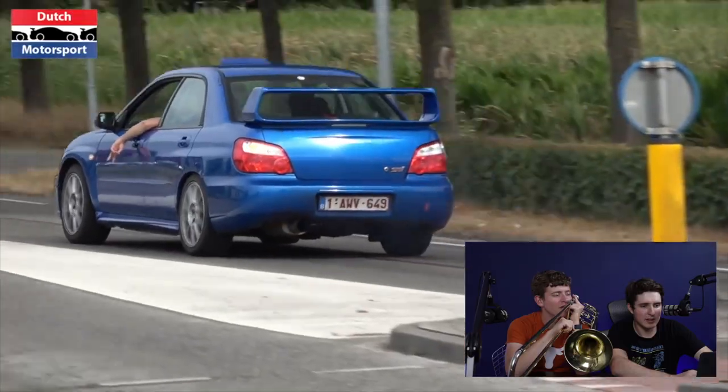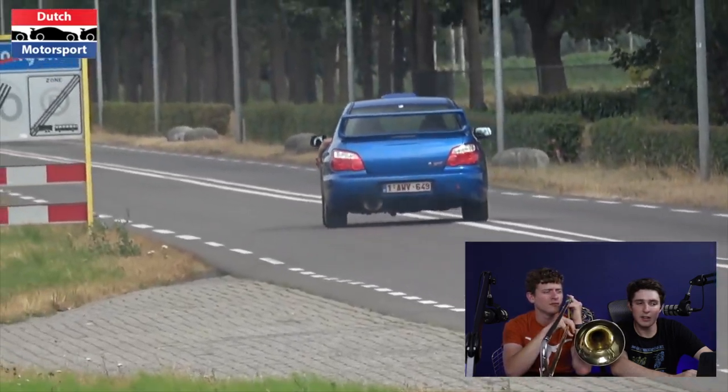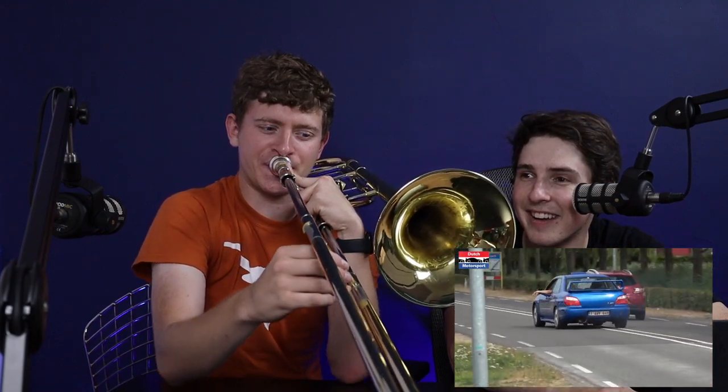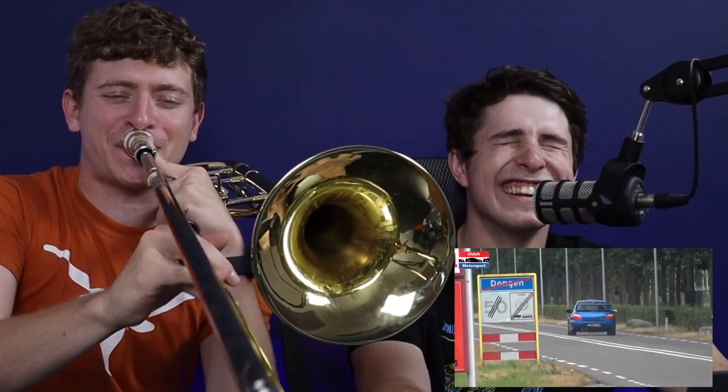Here's the next one. We're gonna try a little WRX sound. Yo, that's actually it!